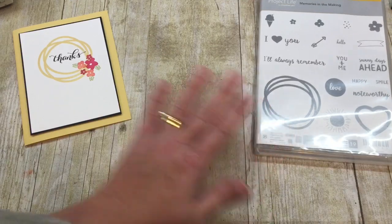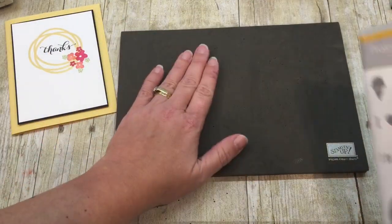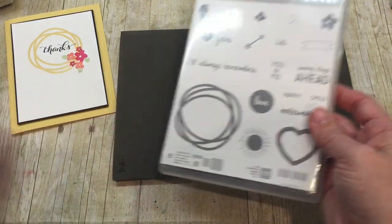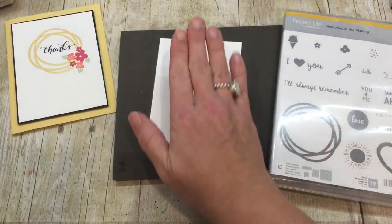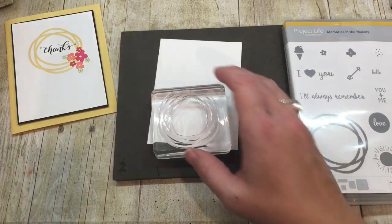First of all, when I am going to stamp with this set, I'm going to use my pierce mat, and the reason is because the photopolymer on here does not have any cushion, and because it's a larger image, it really helps to have that extra bit of cushion in the stamping process to get a good crisp image.